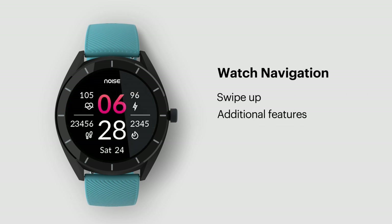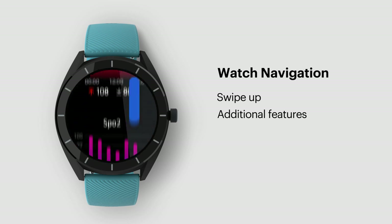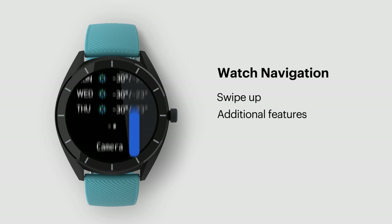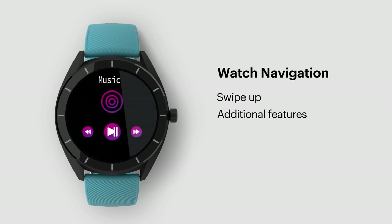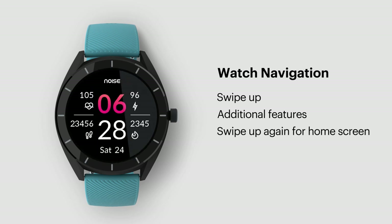Swipe up for additional features like daily report, heart rate, SpO2 level, weather update for the next three days, camera, music control, and breath. Swipe up again to go back to the home screen.